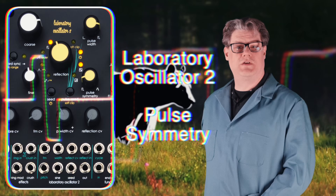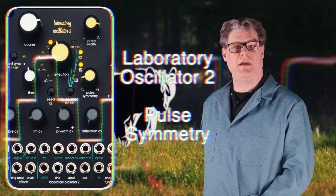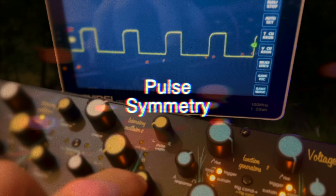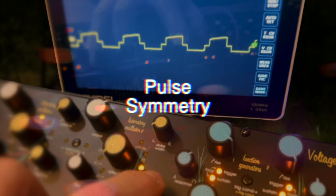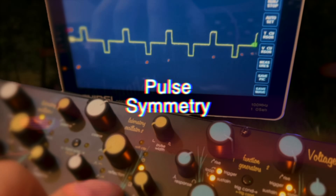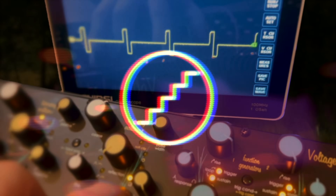Laboratory Oscillator 2 utilizes pulse symmetry to introduce a second dimension of manipulation to the traditional pulse wave, by adding a variable step between the top and bottom of the waveform. This creates a shape that resembles a set of stairs while unlocking a wide range of unique pulse width modulation style sounds.